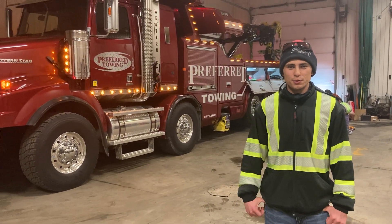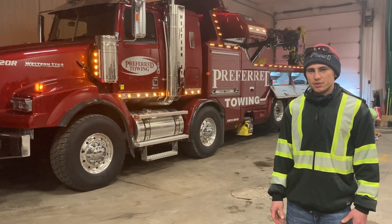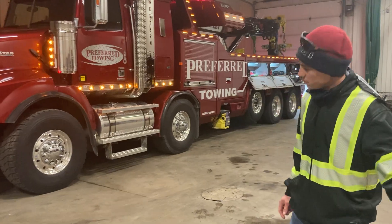Hi everyone, it's Colin Vanden Heuvel with Preferred Towing out of Sarnia, and behind me we've got our new 65-ton rotator. It's all kitted out with Western Sling gear — let's check it out.